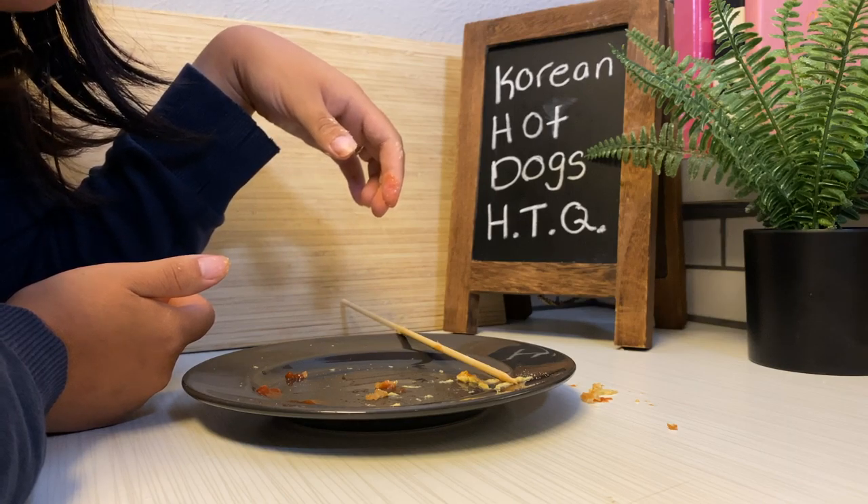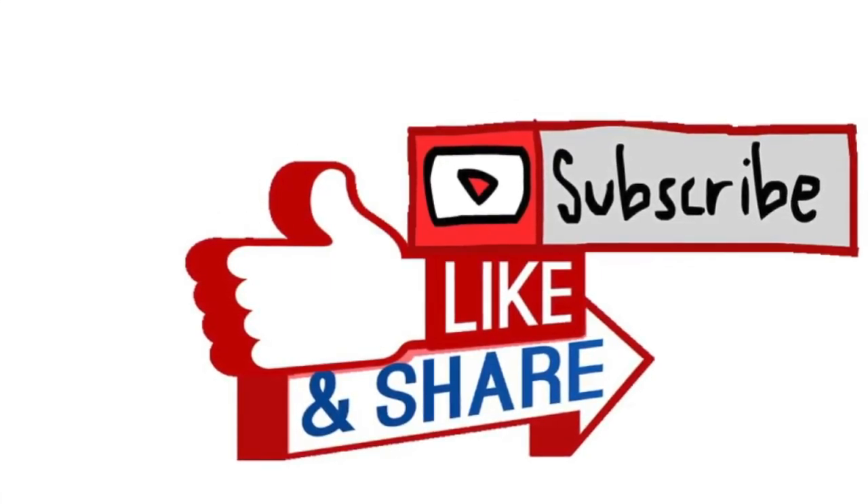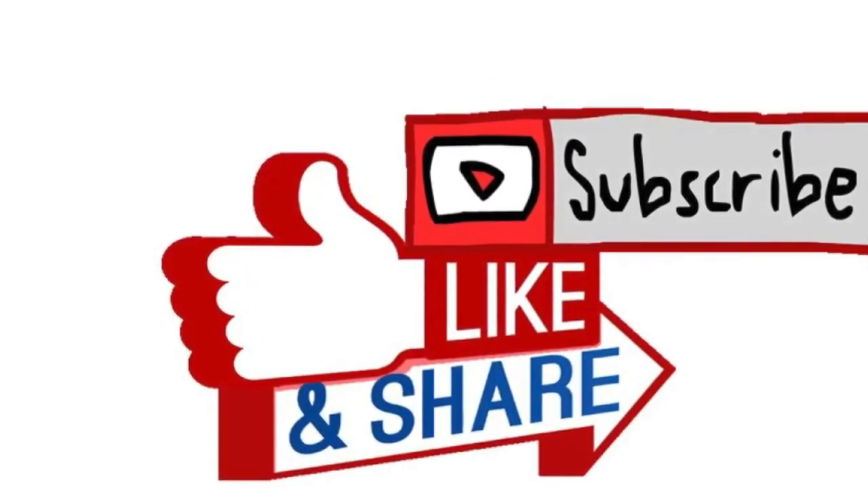I appreciate you guys tuning in and I guess I will see you guys next time. This was a short one but I'll talk to you guys again soon. Bye.